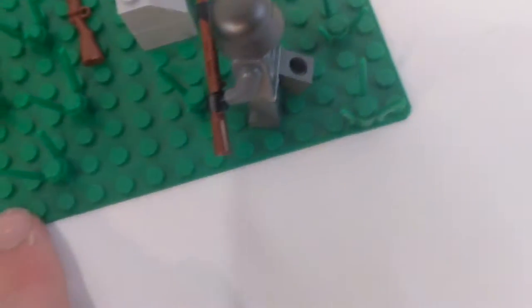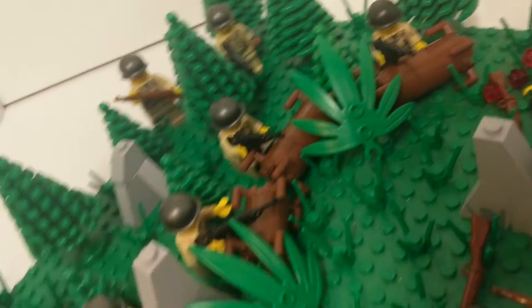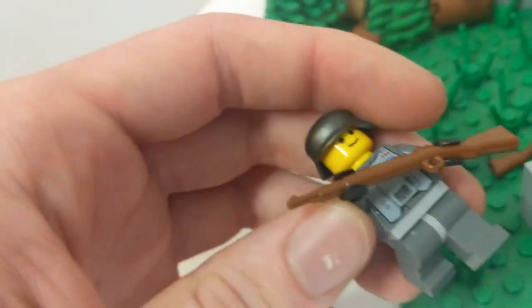We have some rock work out here, some rock formations around the MOC. We have a bunch of grass, and we have a bunch of Germans taking cover — they're kind of scared and they're freaking out.